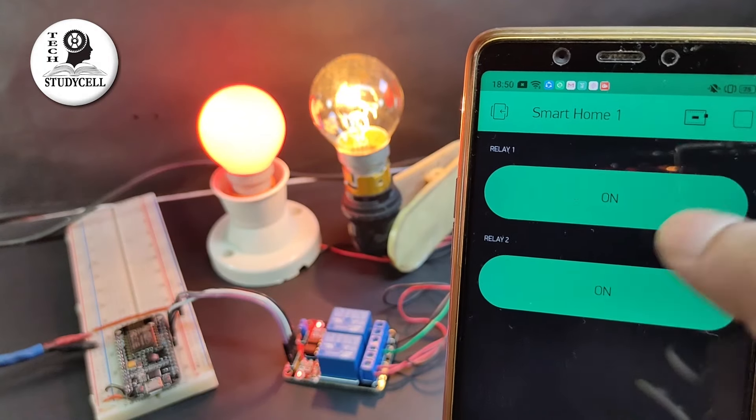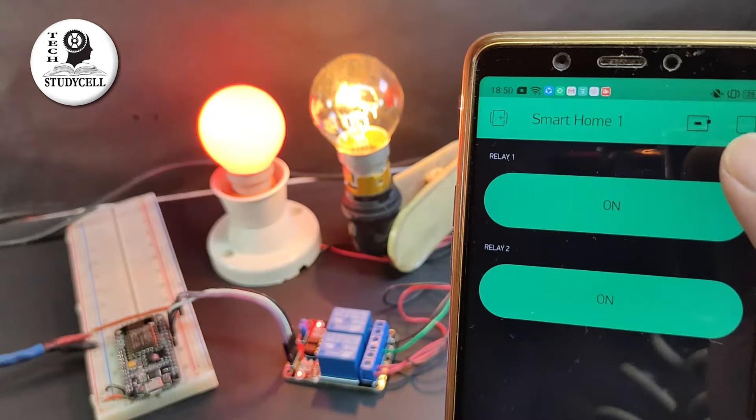Hello friends, welcome to Tech StudyCell. Today we will make a simple home automation project where you can control multiple home appliances from your smartphone through the internet.